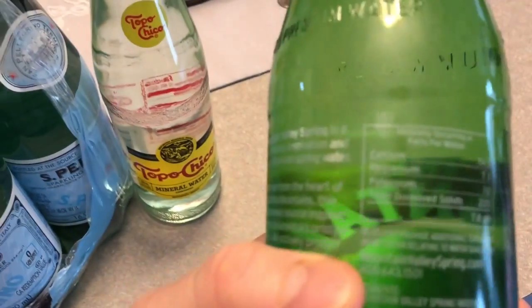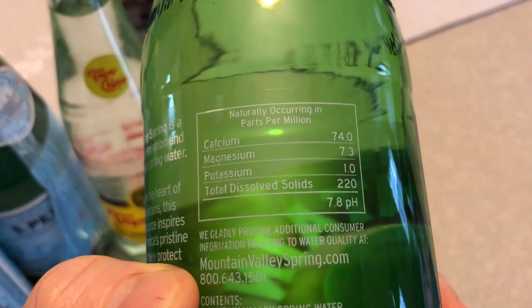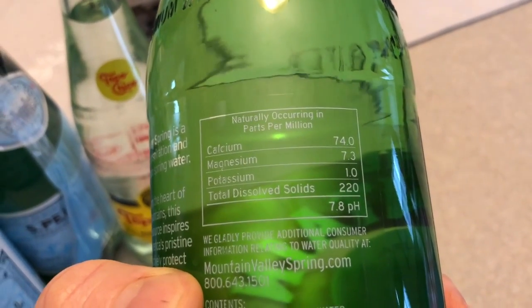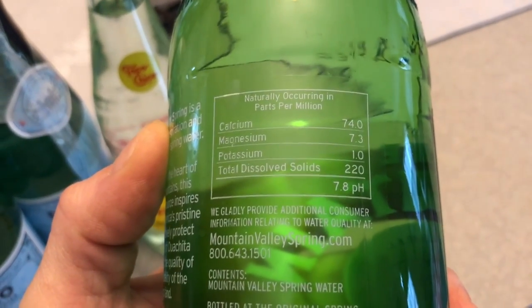This is uncarbonated, but when you look on the back here — there you go — calcium, magnesium, and potassium. So it's got quite a bit of minerals in it, which you need when you're doing ketosis.